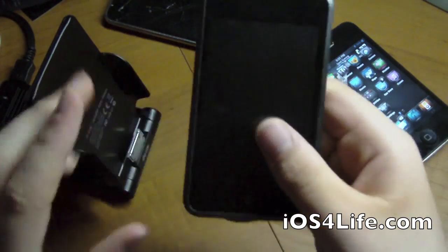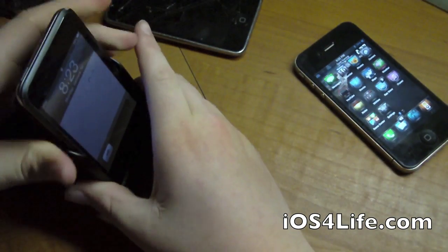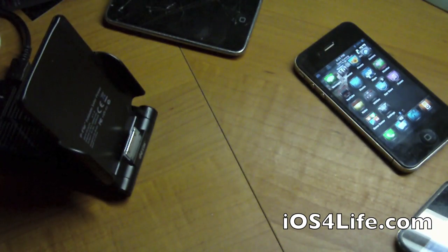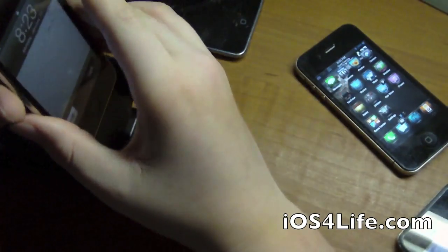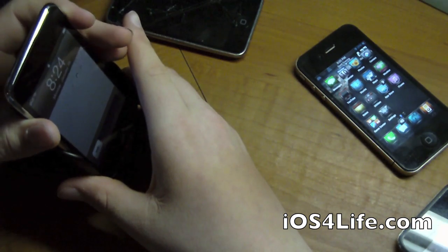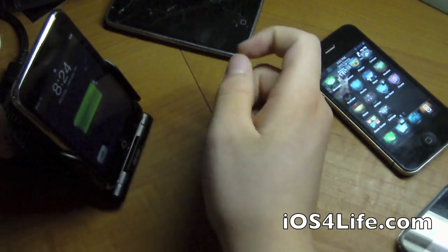Next up is the iPod touch first generation — it fits pretty perfectly too. And here's another 2G, not dead this time. We slip that in there — it's a slightly slimmer design but it fits in there perfectly.